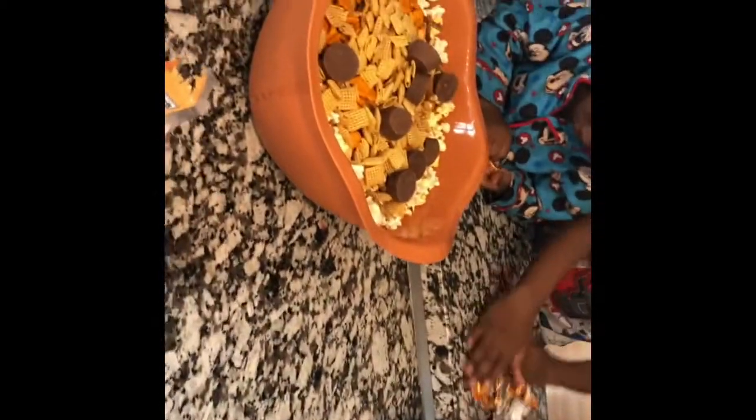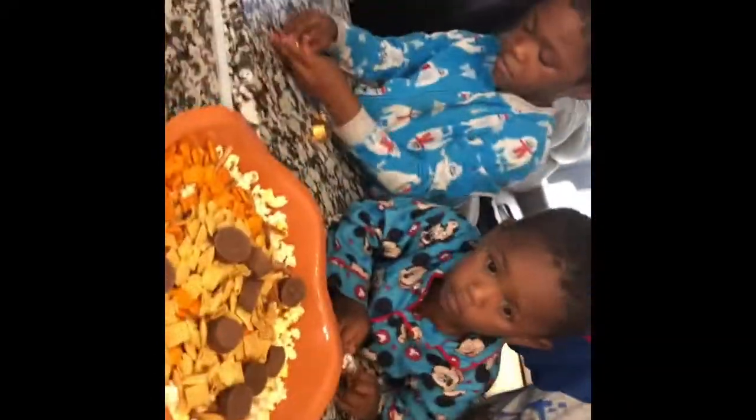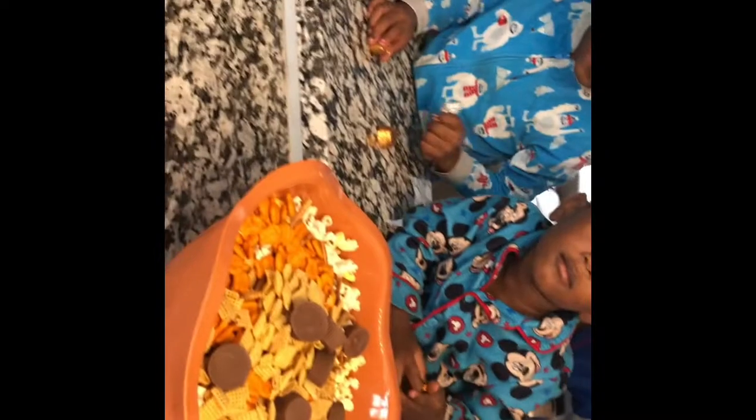Actually, pieces of Reese's. Did you guys put all the Reese's cups in there? Don't taste them.